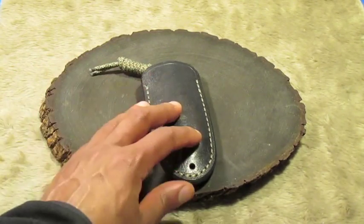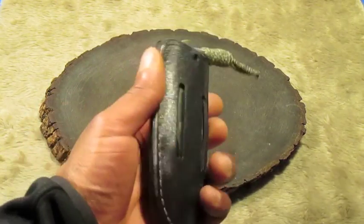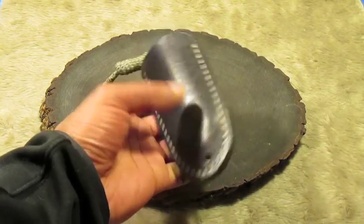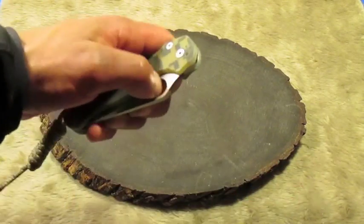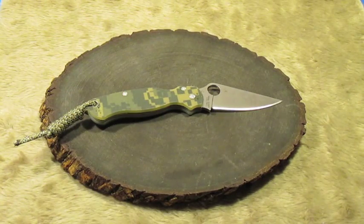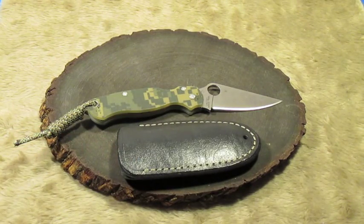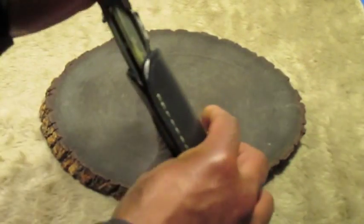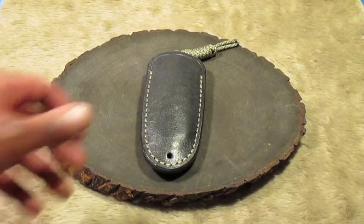Here's a pocket sheath that I showed in my EDC video. Dyed black, neck lanyard hole, drain hole. This holds the Spyderco Paramilitary 2. Yeah, another one of my favorites.